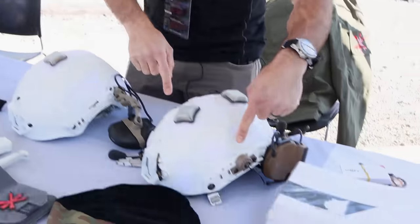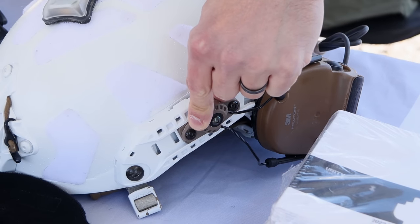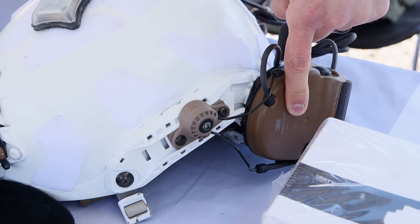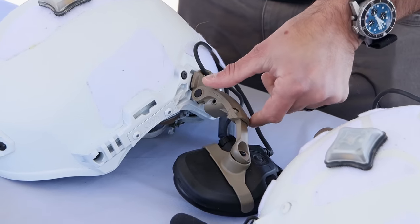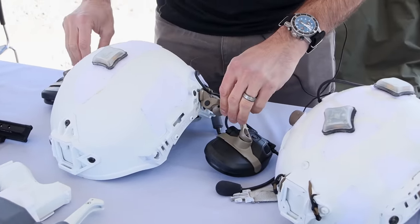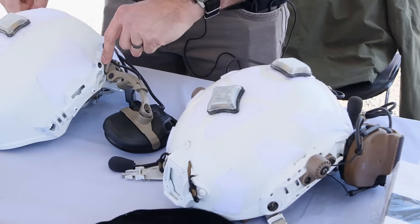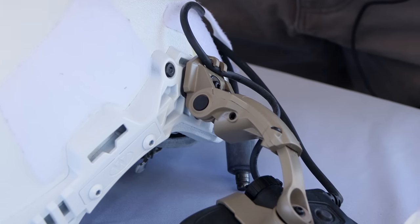We do various helmet attachment systems for comms. Low-profile, this is our MARK kit that's compatible with both Peltor and Sordon-based headsets. We also do platform adapters for the Opscore AMP, which is the contract winner for SOCOM. These headset systems were originally designed to go on Opscore helmets, but we make a platform adapter that'll put them on non-Opscore systems like Team Wendy, M-Tech, and Hardhead Veterans.